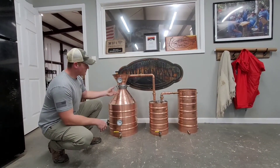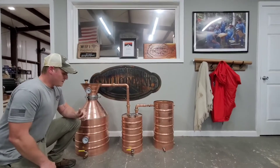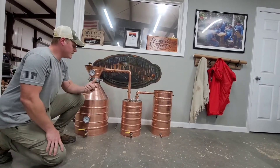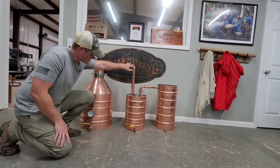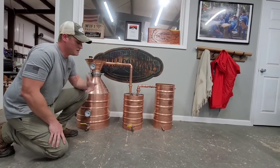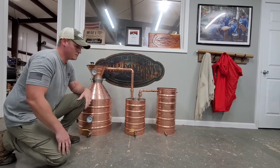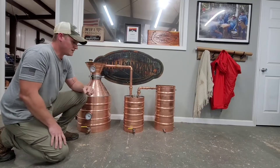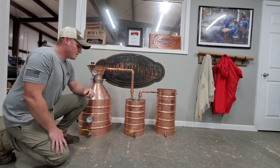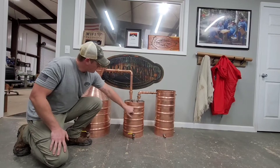The alcohol vapor is going to travel up through your cap or your head and over to your thumper, which is the middle pot here. Your thumper is going to give you a little bit higher proof and can also be used to help flavor things. This pipe here actually runs all the way to the bottom of the can, and inside your thumper you start with some liquid — whether that's wash, heads, tails, water, flavor, fruit — the options are pretty much endless, which is what makes the thumper so awesome.